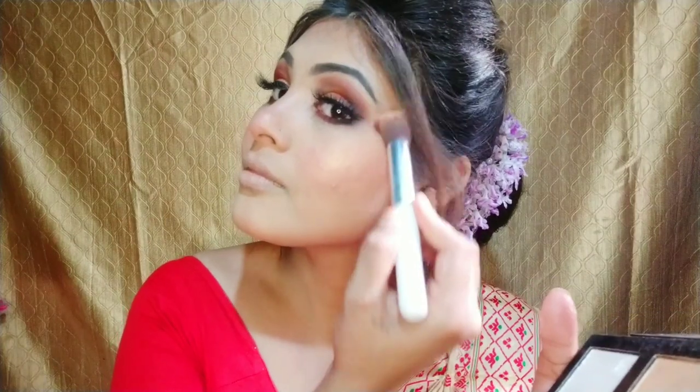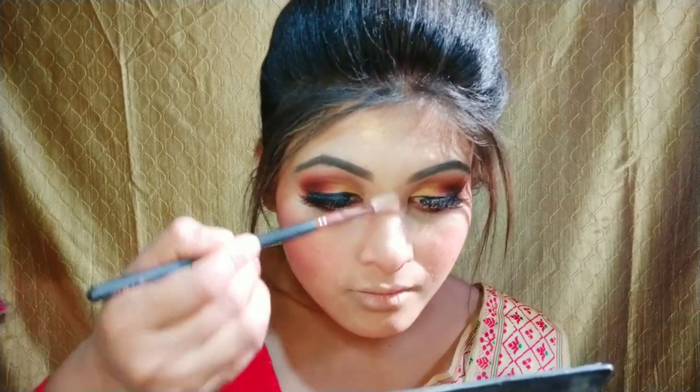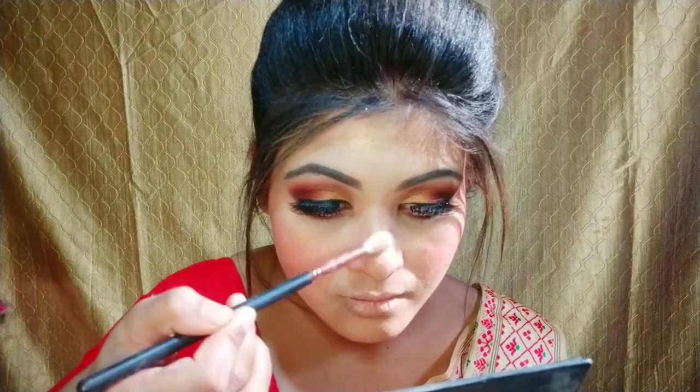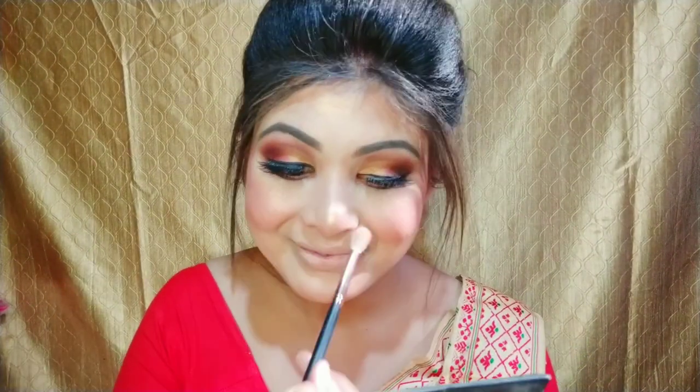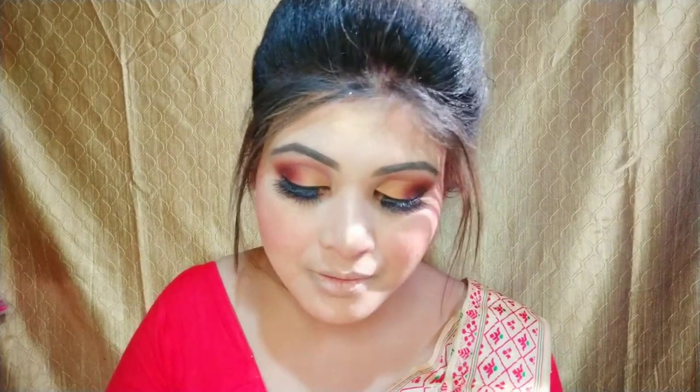After that I made a blush application. Unfortunately I had deleted that clip, so I could not show you that part. After that I applied a highlighter from Makeup Revolution — wherever I need to apply it, I will apply the highlighter there.